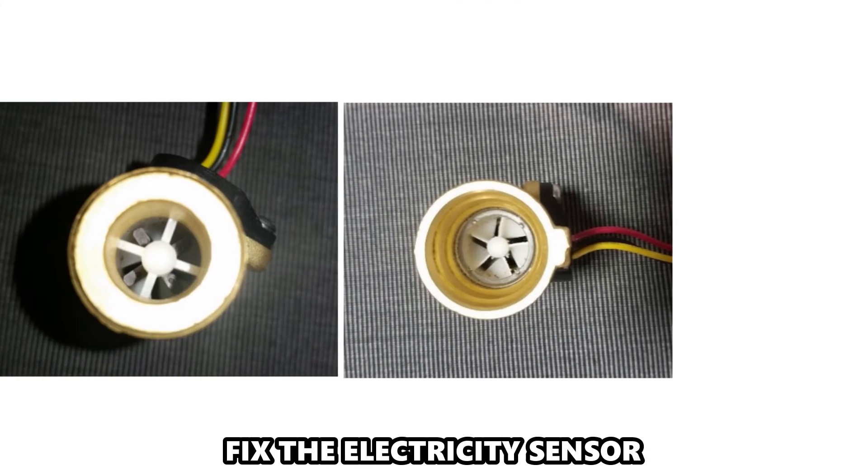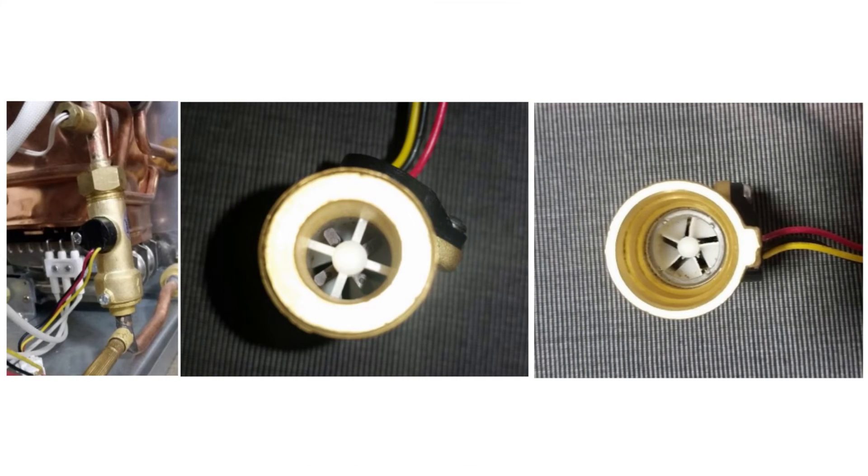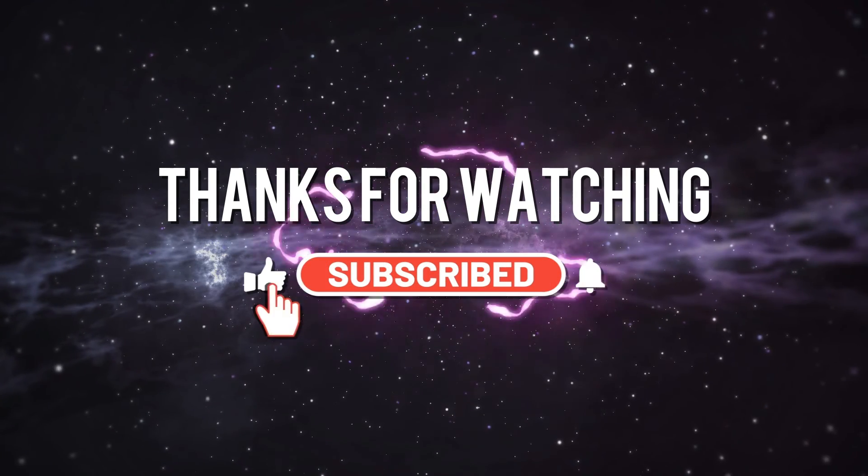Fix the electricity sensor. Run the device without the sensor plugged in. Replace the sensor if it's faulty. Thanks for watching. Till next time.